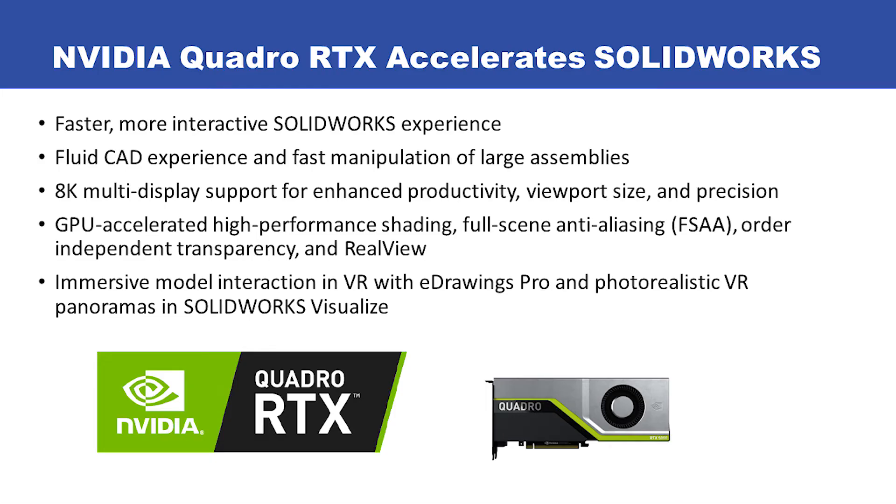With RTX support, SolidWorks delivers a faster, more interactive experience with outstanding performance and capabilities, including a GPU-optimized pipeline for a fluid CAD experience and fast manipulation of even the largest models. It gives you 8K multi-display support for enhanced productivity, viewport size, and precision.